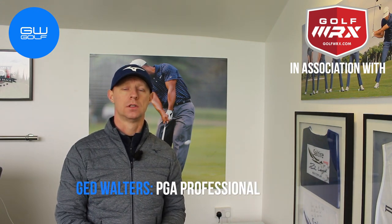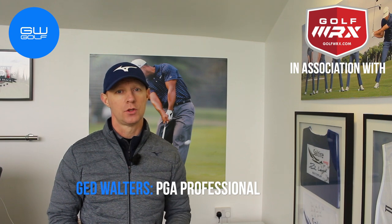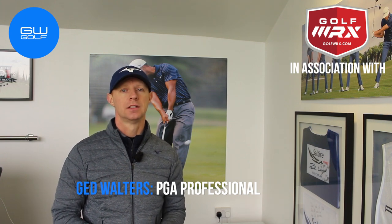Hello and welcome down to my teacher's studio here at TrueFit Golf Centre in Warrington. I'm Jed Walters and today I'm going to share with you the secret to more speed, more distance. Let's go and take a look.